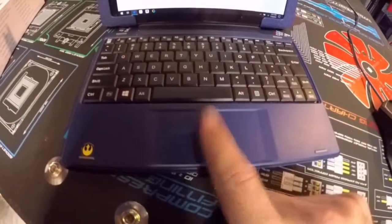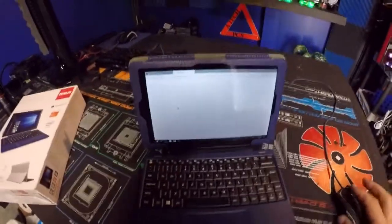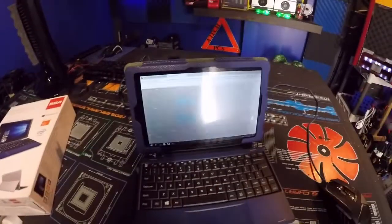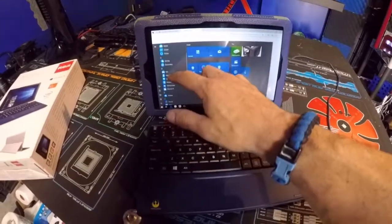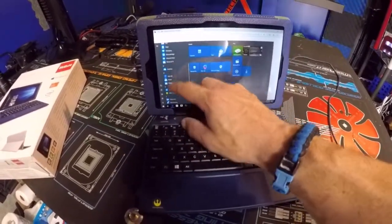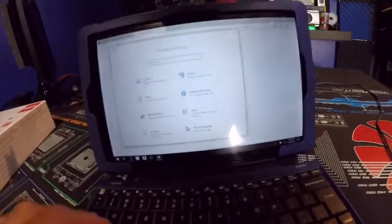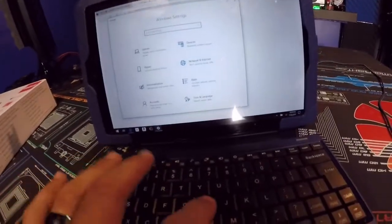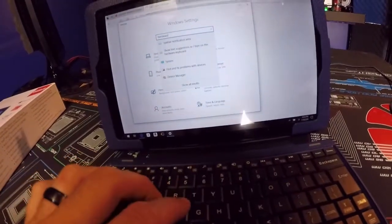The device claims up to six hours of battery life, but depending on what you're doing, I can see that just may not work very well. Let's go into settings real quick and type in 'hardware' to see what we get.